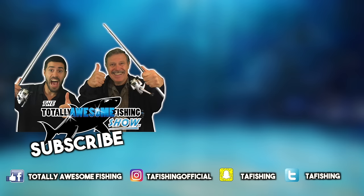Thanks very much for watching the video. If you liked it, give it a thumbs up and hit the subscribe button. It'd be really interesting to find out your top five supermarket baits. Thanks for watching. Bye!